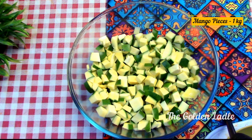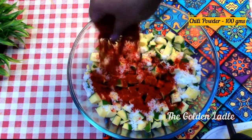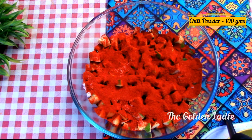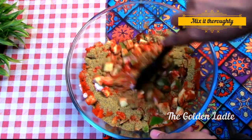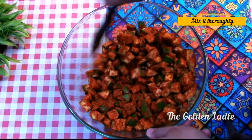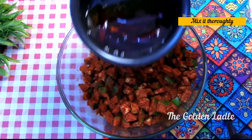Now take 1 kg of chopped raw mango, add 120 grams of sea salt, 100 grams of red chilli powder, 100 grams of mustard powder, and mix it thoroughly.